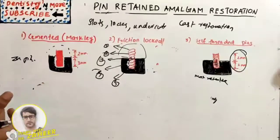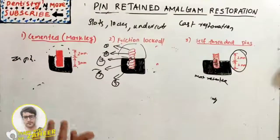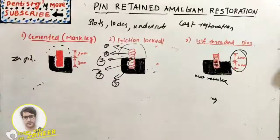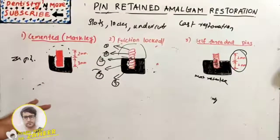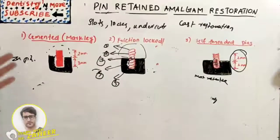Other problems include lateral perforation and placement apical to the gingival attachment. In summary, we have discussed various types of pins, their placement, cavity preparation requirements, failure modes, and advantages and disadvantages. This is a commonly asked essay question in university exams. Pin-retained amalgam restoration uses pins to provide better resistance and retention to the amalgam restoration in compromised teeth.